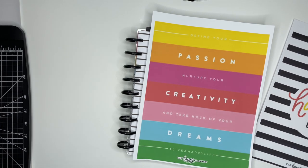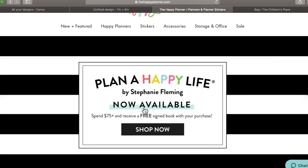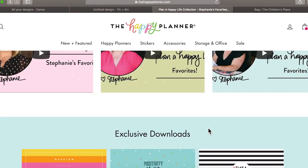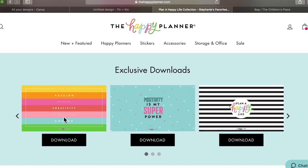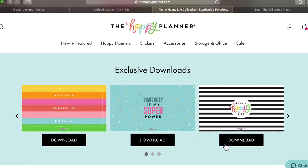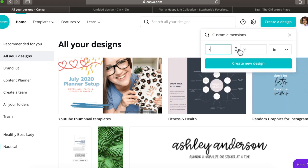The first thing we're going to do is start on the Happy Planner website. Click 'Plan a Happy Life,' hit 'Shop Now,' and scroll all the way to the bottom — there are free downloads. I chose two, but you can pick whichever ones you want. Download those, then go to Canva. Hit 'Create a Design,' then 'Custom Dimensions.' Change the units from pixels to inches: width is 7, height is 9. This is for classic size. Then hit 'Create a New Design.'